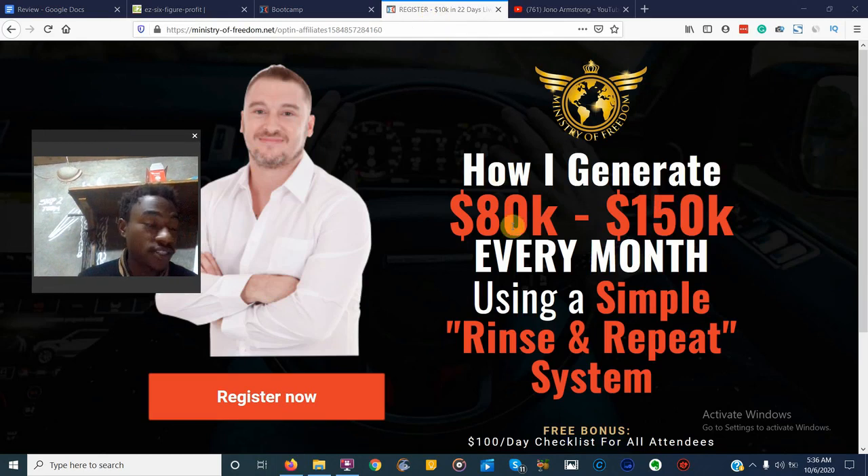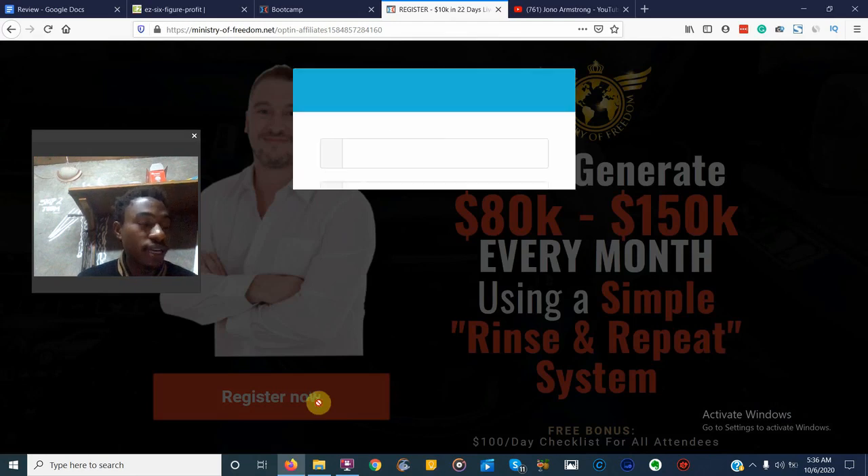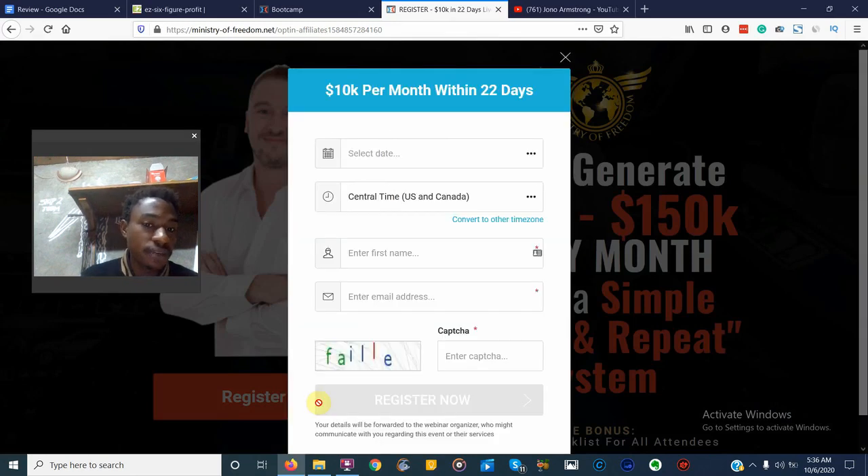This is his YouTube channel — that's exactly what he does: affiliate marketing on JVZoo and WarriorPlus. He's also a product creator, and he's going to show you how he creates products inside the Ministry of Freedom. This is the product I want to show you today — how he generates $80,000 to $150,000 every single month using a simple rinse-and-repeat system. All you have to do is click 'Register Now' and you'll be sent to a webinar — I won't lie, it's not a live webinar, but he does provide a lot of value inside it, 100% free.